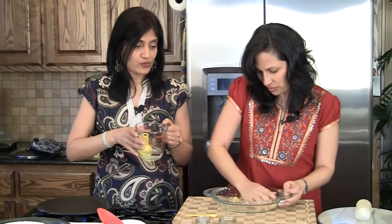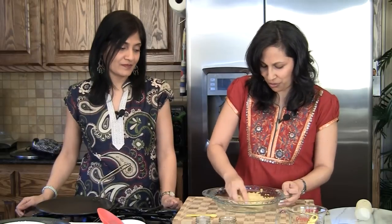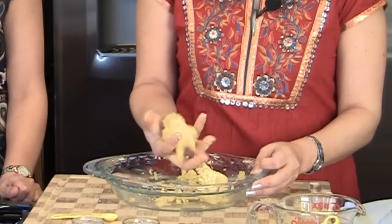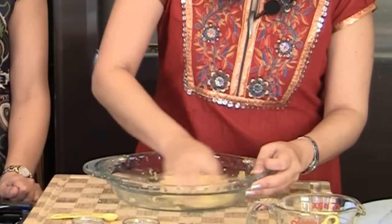So that was just two tablespoons we used. It actually depends on how long you keep your Muli or your daikon, because a lot of times once it mixes with the salt it'll release some water. So just do a little at a time — as long as you can make a peda or a ball out of it. This is doing good, so we're going to stick to this.